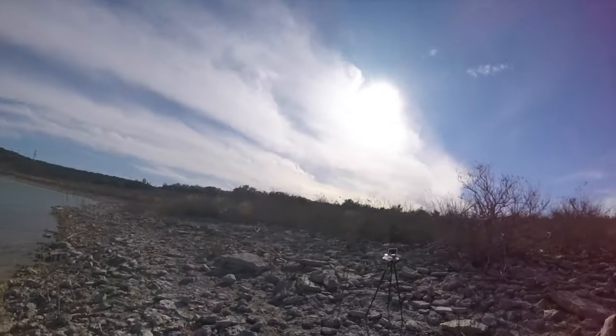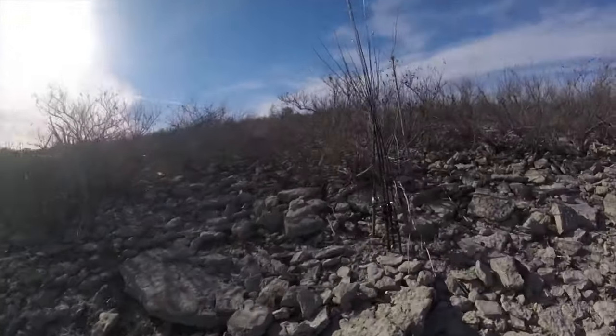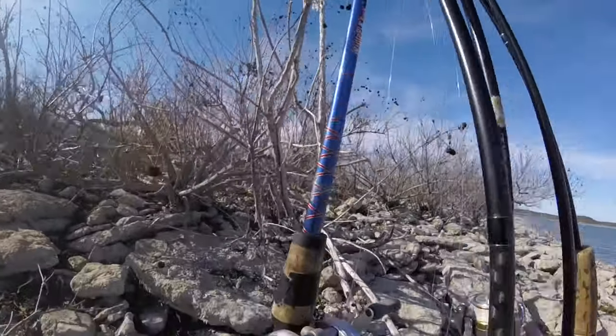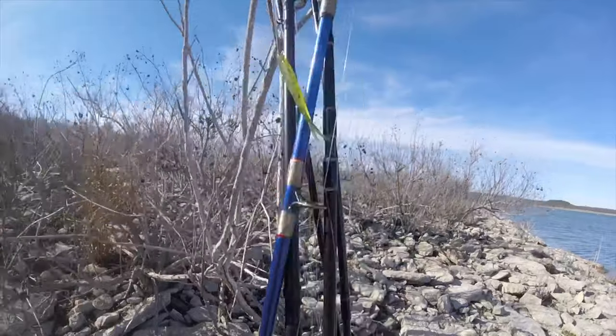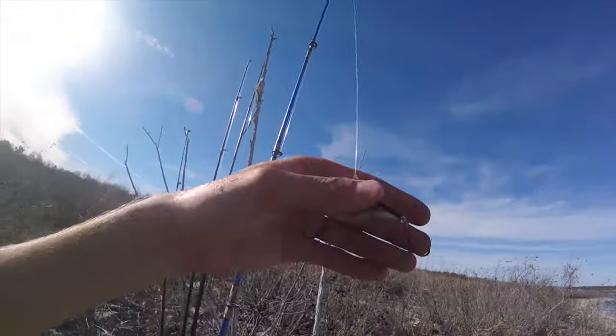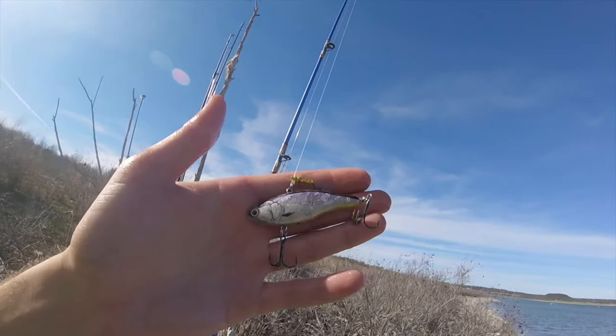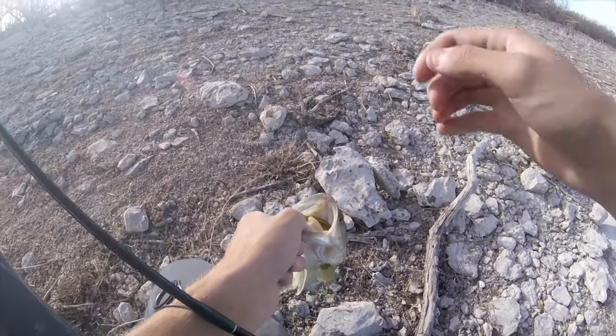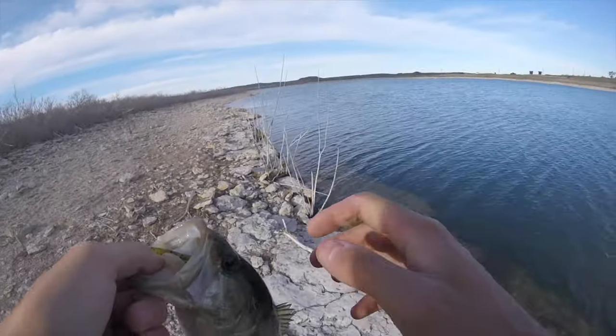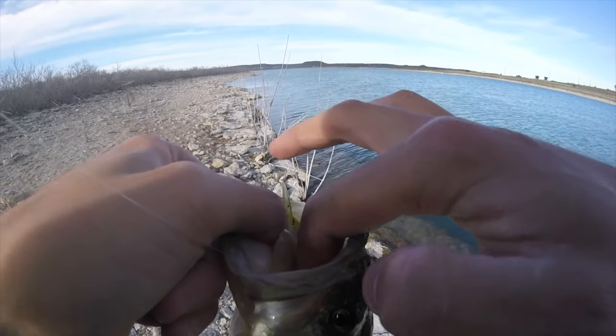Let's take a look at what I caught him on: 7 foot medium whooping stick, 100 Shimano Calcutta, 20 pound fluorocarbon, and a really heavy lipless crankbait, looking like a shad pattern. Guys, I cannot believe it, but I was not filming for this fish. You freaking kidding me?